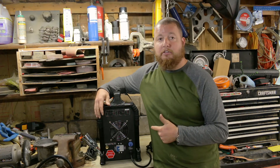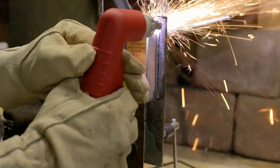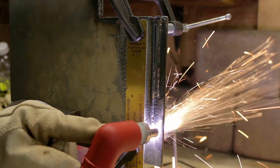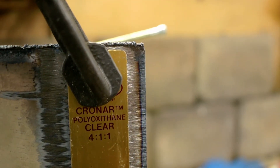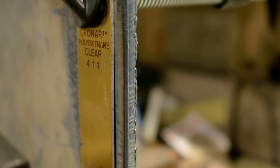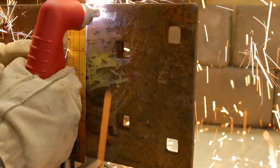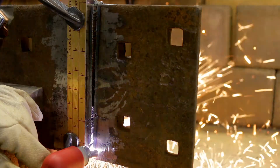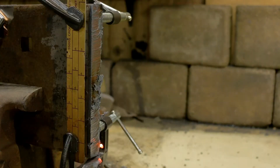That is pretty much the gist on the machine itself, so we will go ahead and get some cuts in. Here we go — a nice beautiful clean cut. This is eighth inch steel. Look how beautiful that cut is on this 7/8 steel.